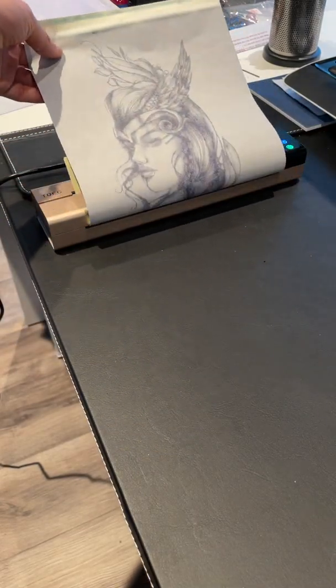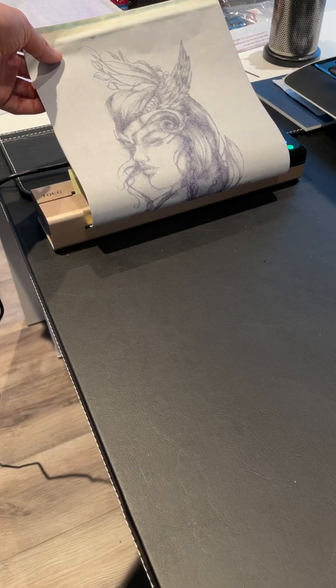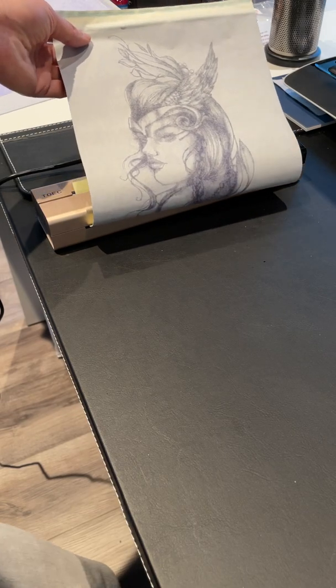It does quite a nice job of it, as you can see. There we go — very nice, coming out very well.